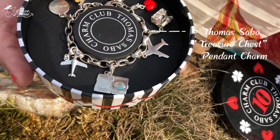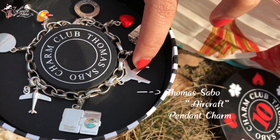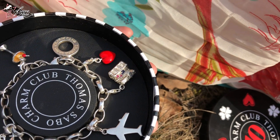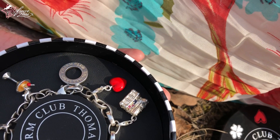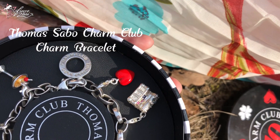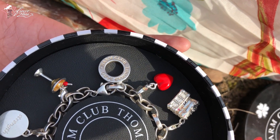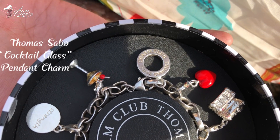The Thomas Sabo Treasure Chest Pendant Charm is the one on top of my wish list. Next is the Thomas Sabo Aircraft Pendant Charm, and I have two of them — two different designs since I love to travel by airplane. The one I have is the large Thomas Sabo Charm Club Charm Bracelet. And the next charm that I have here is a cute one called the Thomas Sabo Cocktail Glass Pendant Charm.